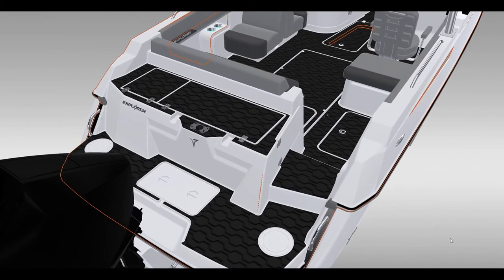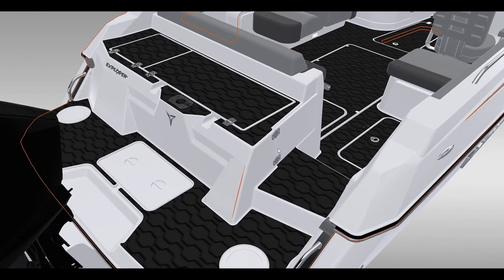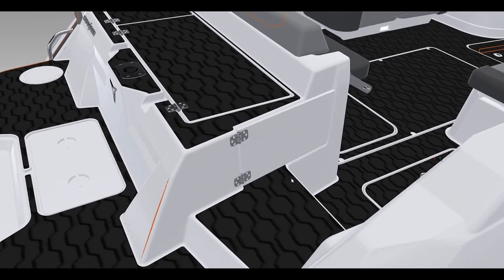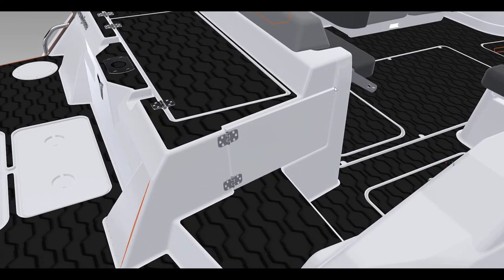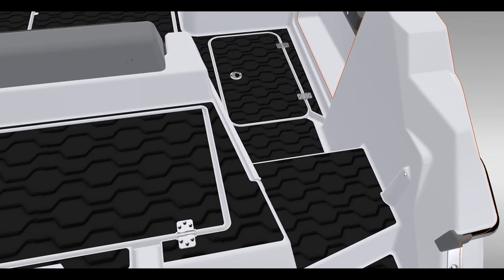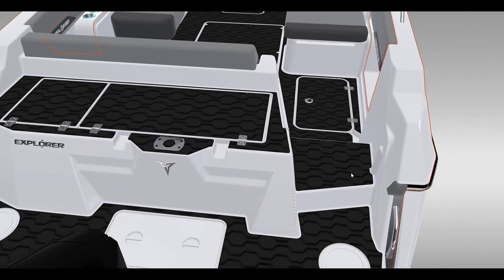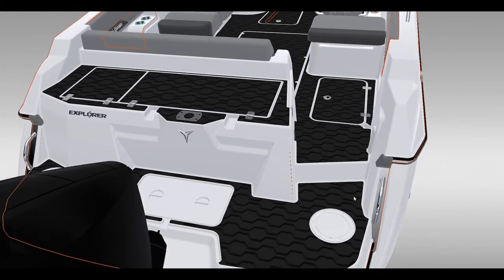Moving to the aft end of the boat, the cockpit is closed off by a plexiglass door — you can see it flushed in right here. When open, it sits into a nice recess so it stays flush and you won't catch anything on it. When closed, it butts up against this feature here and there is a barrel bolt that goes across to secure it.